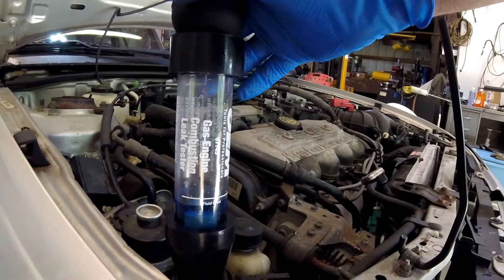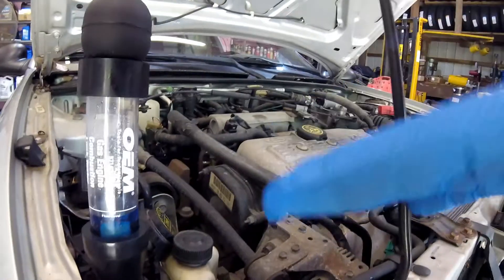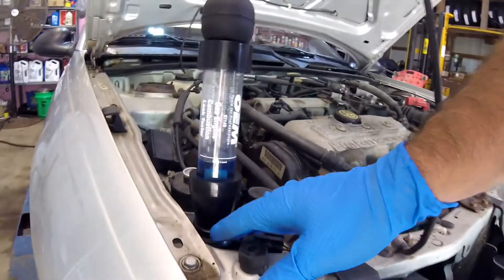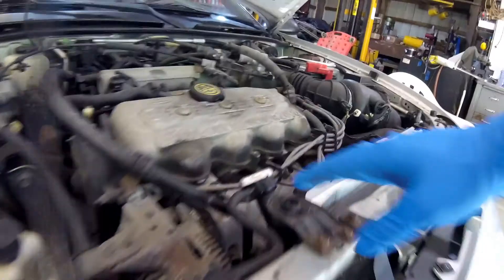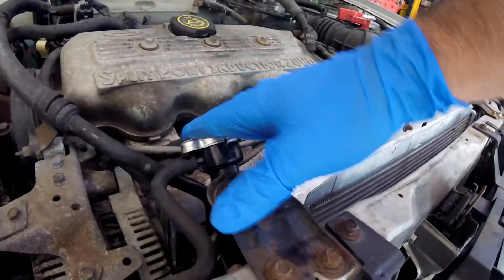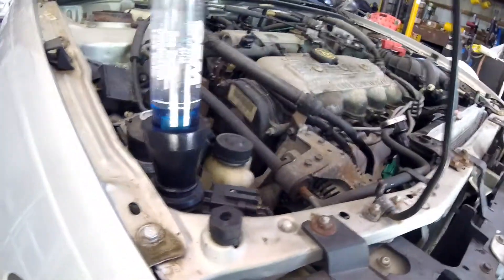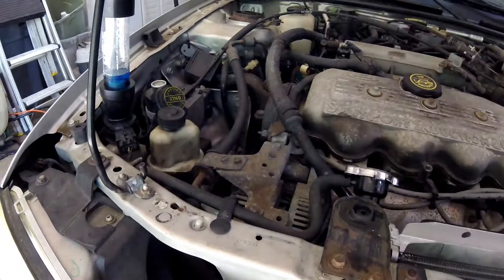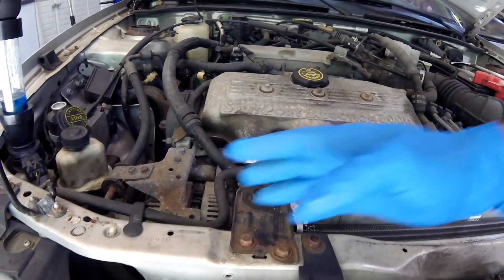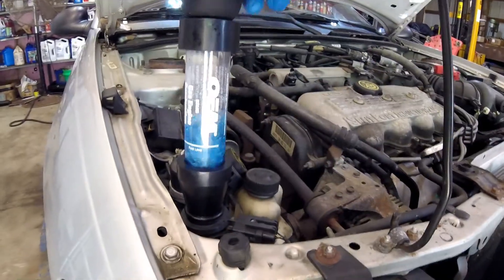Now I've got the leak detector in the coolant overflow tank. Here's the thing with this: if your car or truck has a pressurized overflow tank - which this one does not - you would run the test here in your overflow tank and not in the radiator. If that's the case, your radiator would probably not have a cap on it. You wouldn't be able to run it there like I did, so you'd run it over here in your overflow tank. In this situation, I'm pretty much doing this for illustrative purposes.